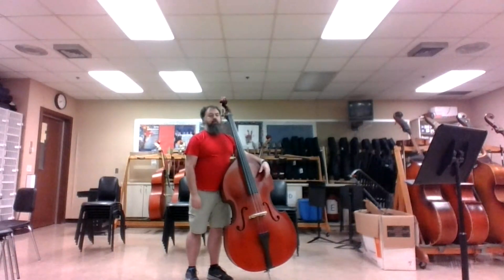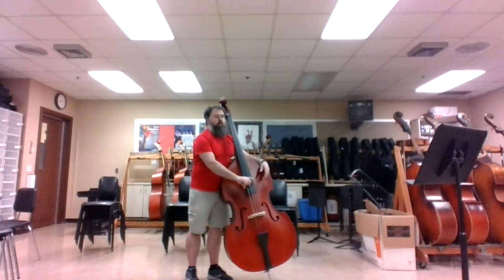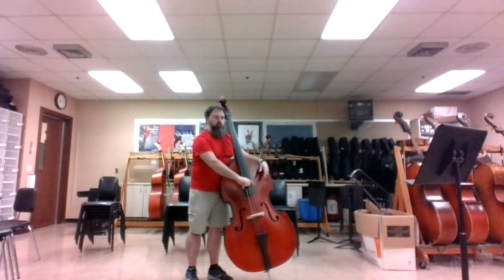Once you have the appropriate positioning for your body and bass, we can now start to make a sound with pizzicato on the bass. Take your thumb on your right hand and place it on the lower right side of the fingerboard as I am doing. Take your index finger or pointer finger, place it on any string, hook your finger slightly on the string, and pull, just as I am doing.